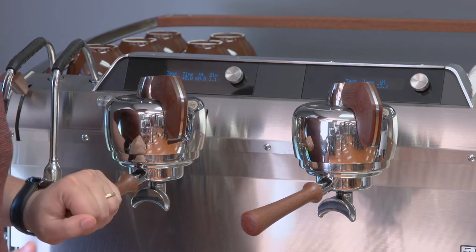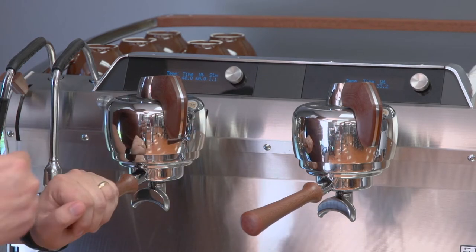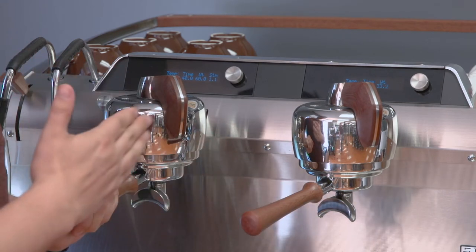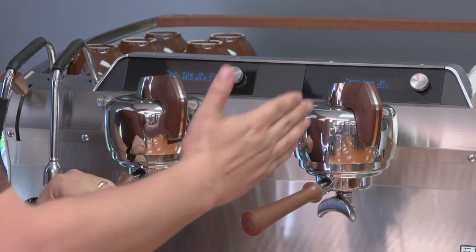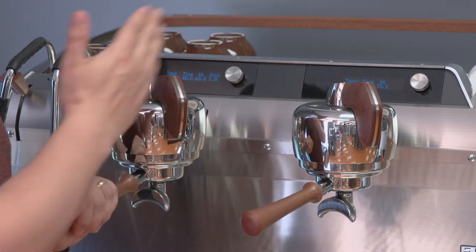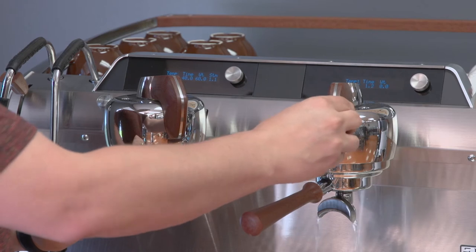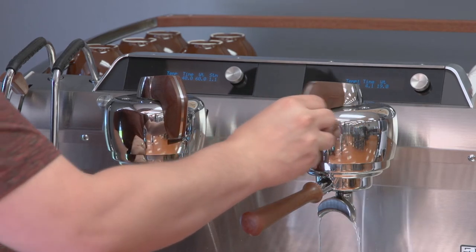There's a twist on the paddle — it actually controls volumetric dosing. You have two programmable doses on each group, so there are four in total. The middle position is your single shot and the far left is a double. So if the paddle is in the middle position, that's a single, and all the way to the left is a double.